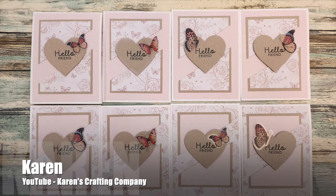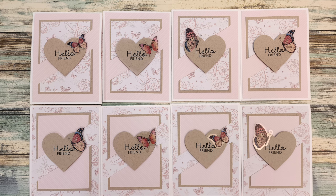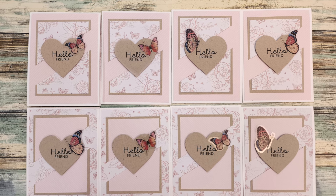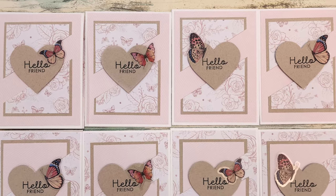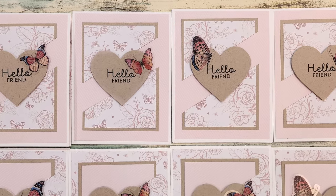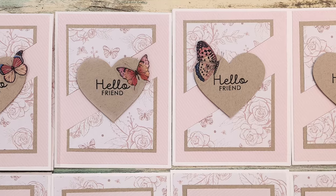Karen of the Karen's Crafting Company YouTube channel switched up the sketch a little bit and used a heart in place of the oval. I love that added touch and those pretty butterflies to match the background paper.